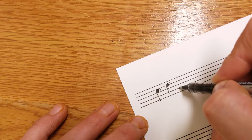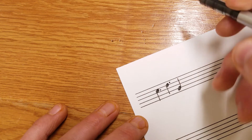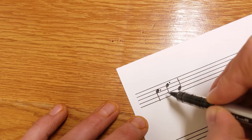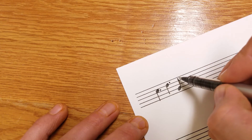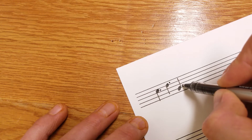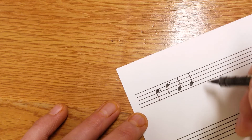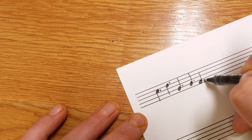For stems going the other way, say our note is down below the middle line — the dot once again comes after the note, same as the flag on an eighth note. It's always on this side of the note. If we had a flag it would be on that side, and so is our dot. If the line is in the way, we put it a little above. If the note is on a space, you can put it right after it — it's always after the note.